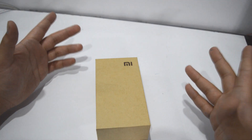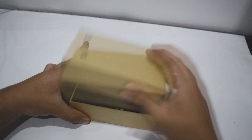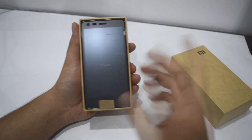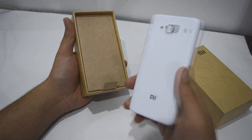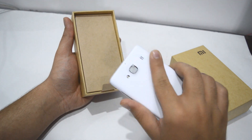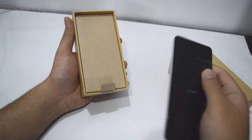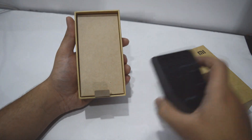Now let's begin with the unboxing of the device. I'm gonna remove the top of the box. As you can see we have our device over here. The device looks really beautiful and it feels quite comfortable in the hand. It also feels very light without the battery. Let's keep this aside for a moment and take a look at what else we have in the box.